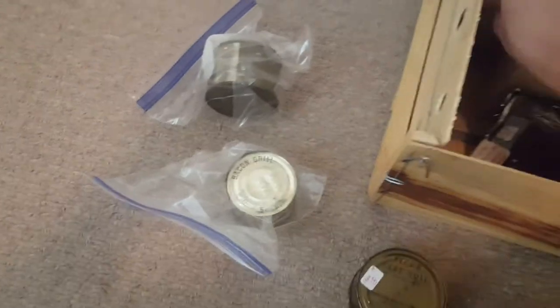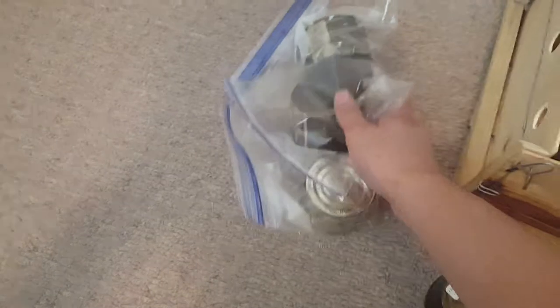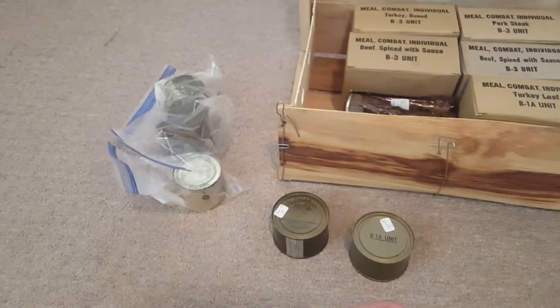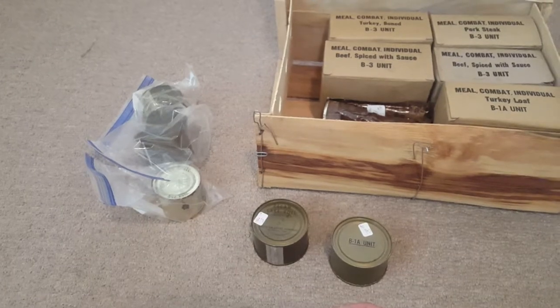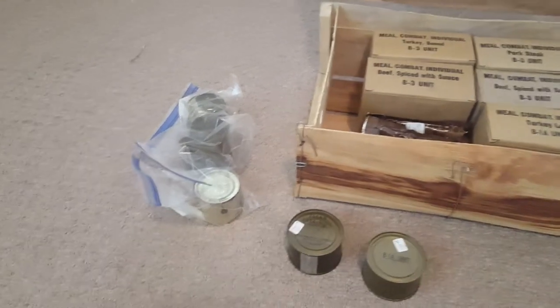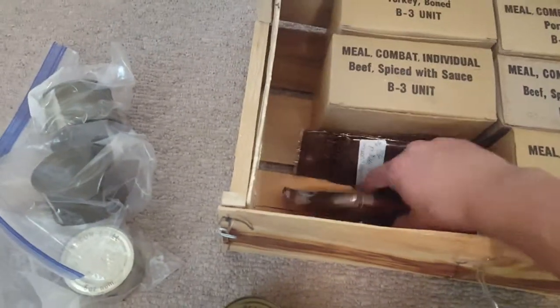There's a B10 unit — this one's a little worn out. I used to actually put these rations in a C ration stock, and I honestly regret doing that now because it scratched off the paint and probably worsened the overall can. I think they have a better chance at bursting now because of that.